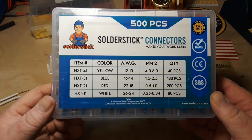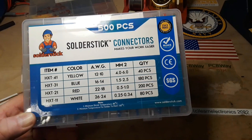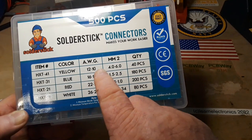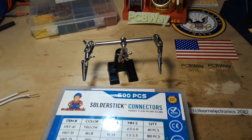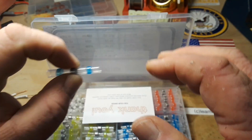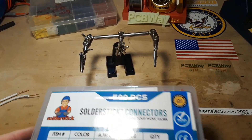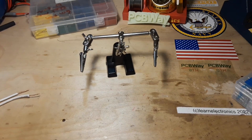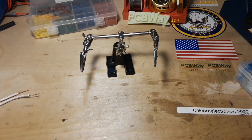Hey, what's happening guys? Today we are going to take a look at these Solder Stick connectors. We have a 500-piece kit here from Solder Stick and they cover everything from 10 gauge through 24 gauge. They're a little plastic sleeve of heat shrink with solder in the middle that you can melt with a lighter or heat gun to join a couple pieces of wire. So why not just solder? I think these are a lot more convenient — we're going to check that out.